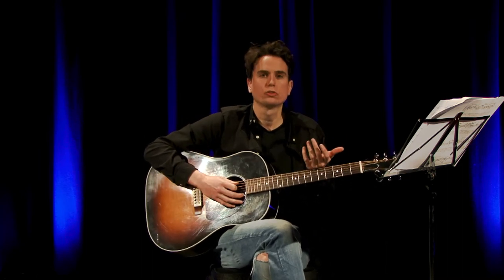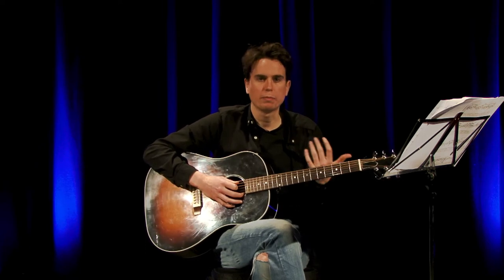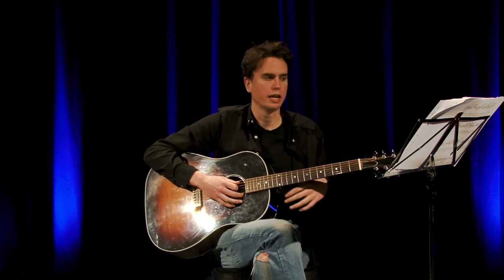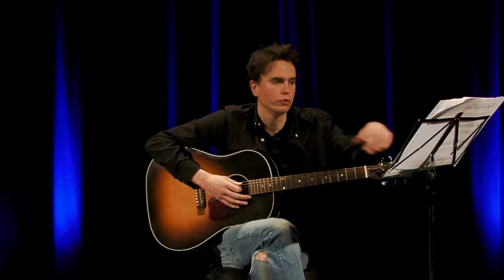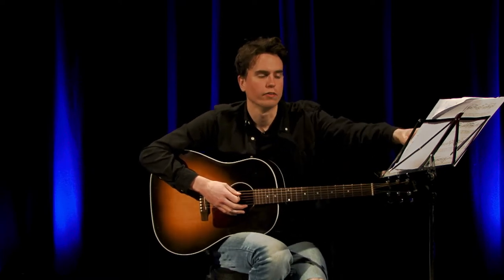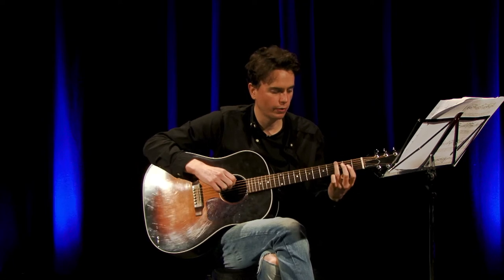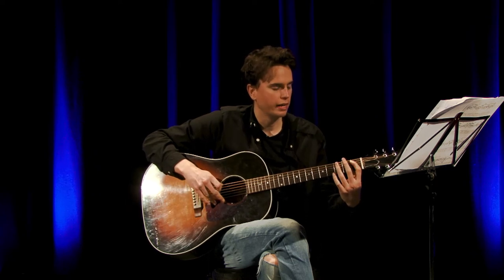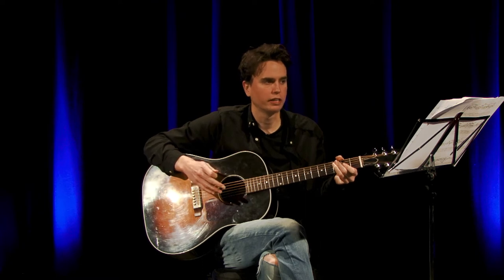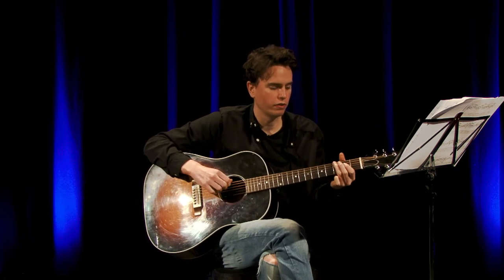Practice those 2 sections together nice and slowly at first, and as you get more consistent, speed it up. Once you've got it around the speed I was playing, you're ready to move on to the next section. The next section starts with the last 2 notes of the last bar in the 2nd line, which is the 3rd fret on the E string twice. Then you go down to the 1st fret of the A string and then the 3rd fret of the A string — very much like the very beginning riff. Then it goes back up to the 3rd fret of the E string.